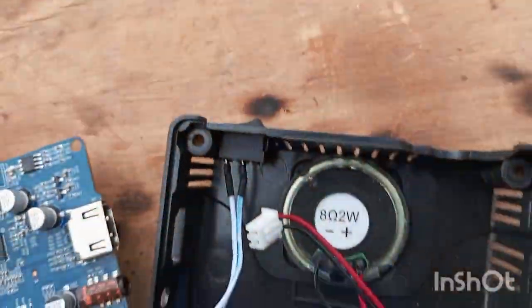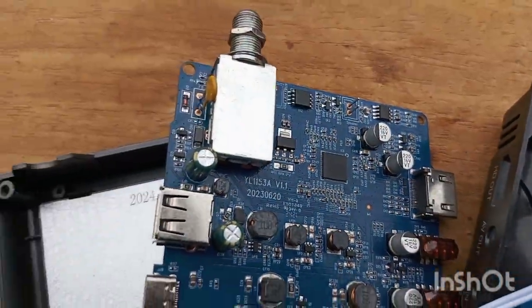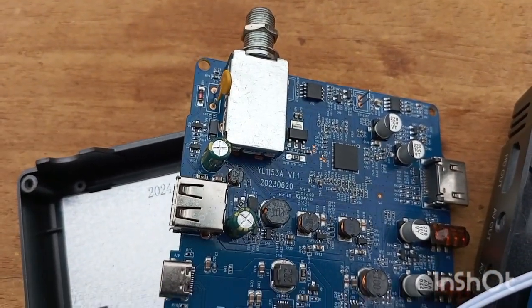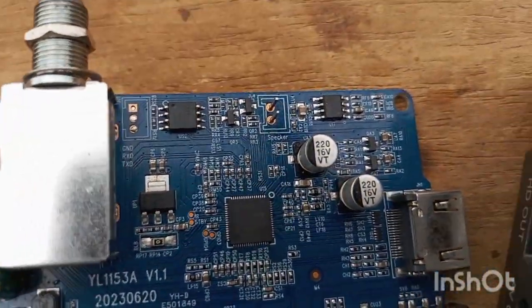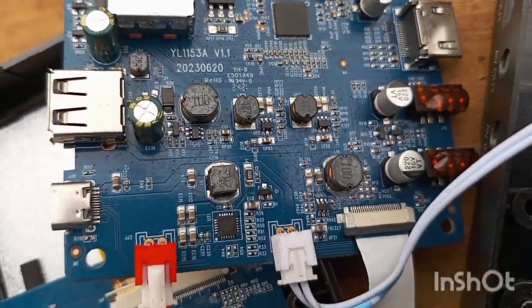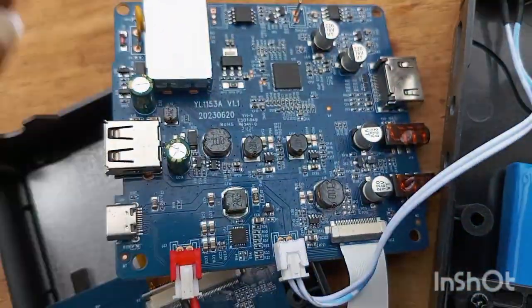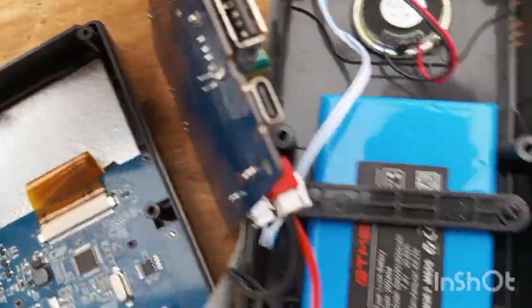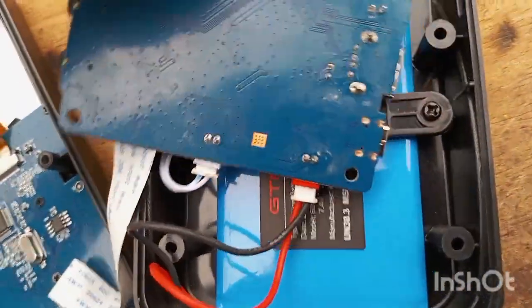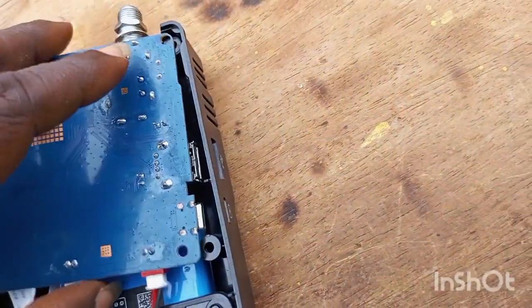I have changed the CPU. The rubber I will fix later. Let's turn it on and see what will happen — whether it will get a display — because it wasn't displaying at all before.